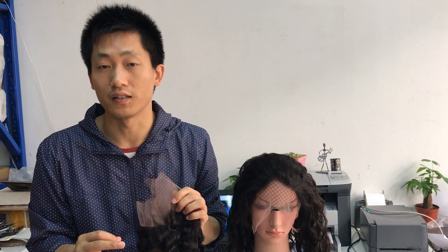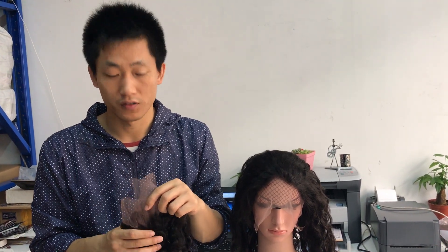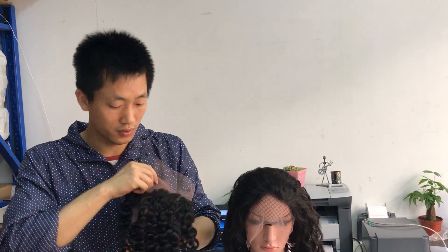They will tell you it will not shed, it will not tangle — okay, that's the basic quality we will control — but when it comes to bleaching and coloring, you will find it a problem. So I always keep telling my customers: give me a few days and I'll produce for them.